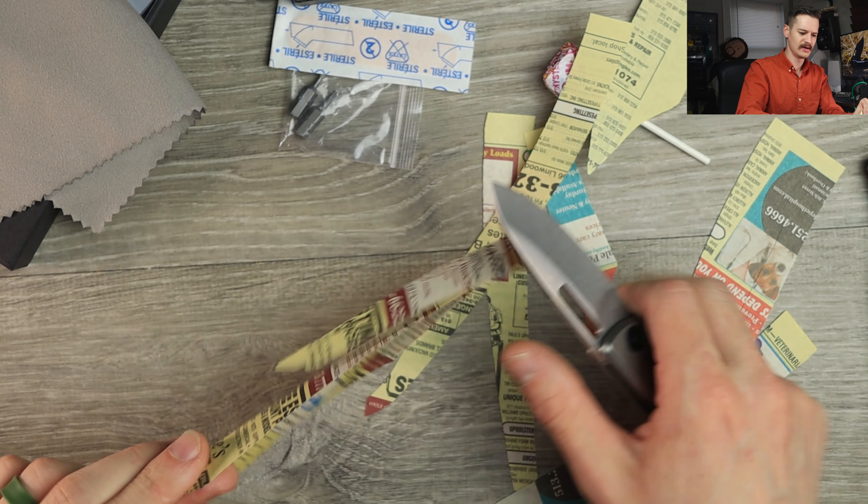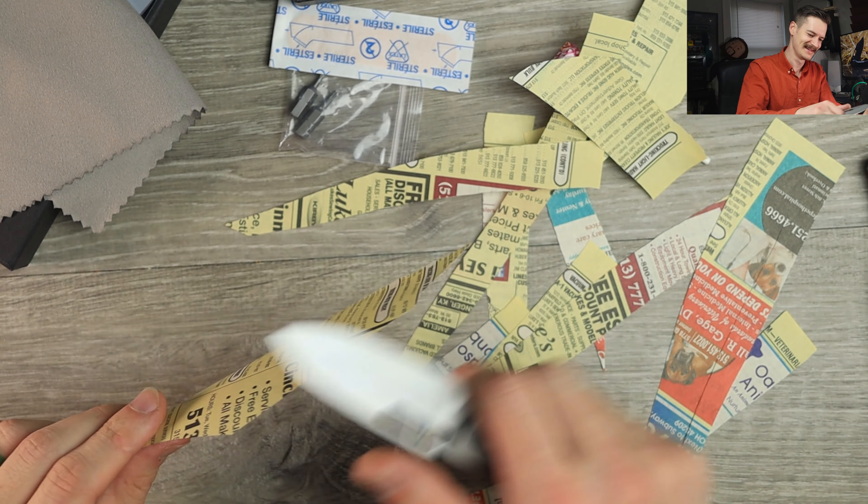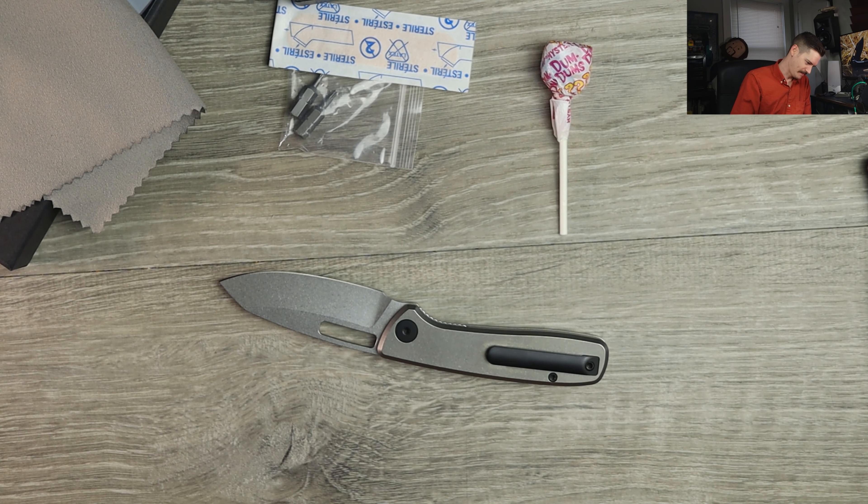I want to say the blade steel is 14c28n — I'm almost positive on that. I can't remember, forgive me Garrett. Money, no issues — that factory edge is dynamite. Dynamite, I love it.